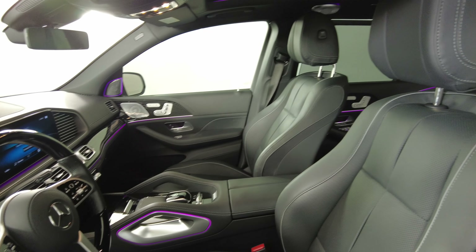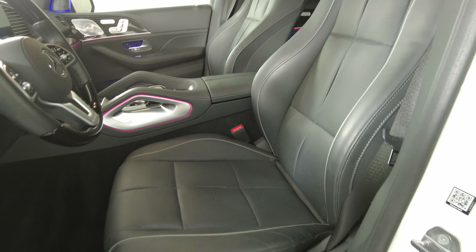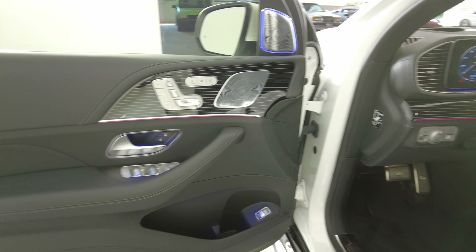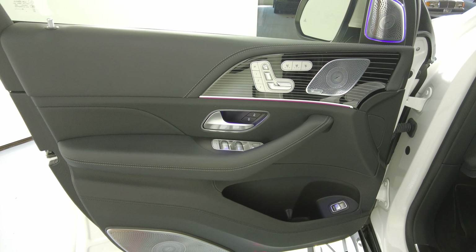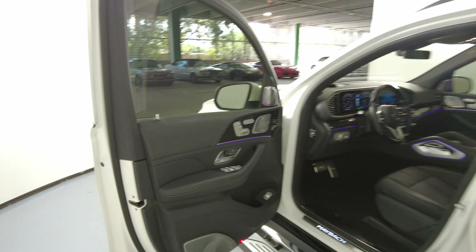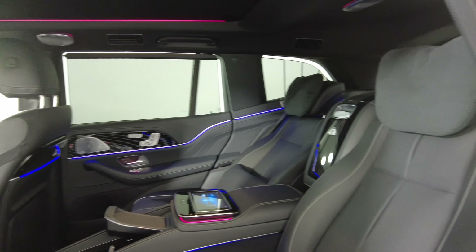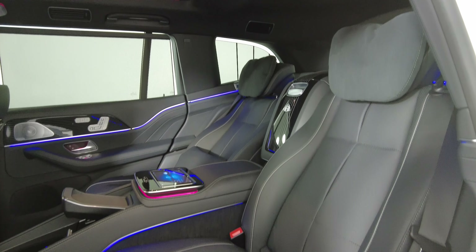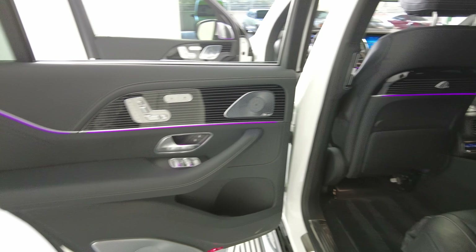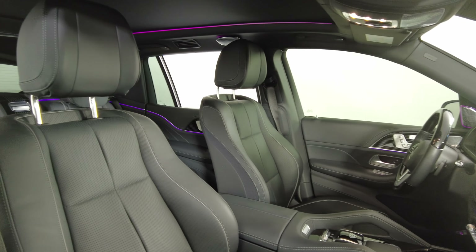Now we're going to have a look inside. We're going to start off with the driver's seat — perfect. Let's take a look at the door panel — excellent. Let's move on to the back seat. The driver's side is in good condition. Now we're going to take a look at the passenger side.